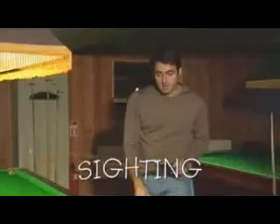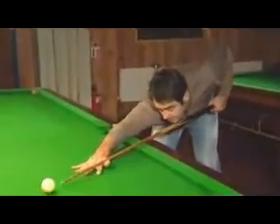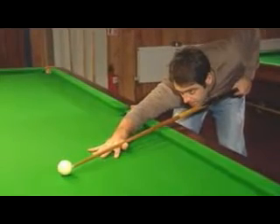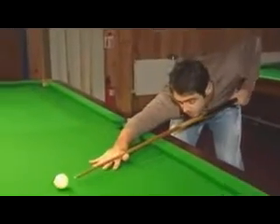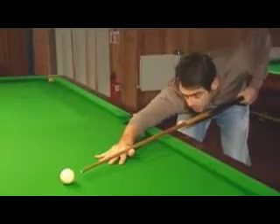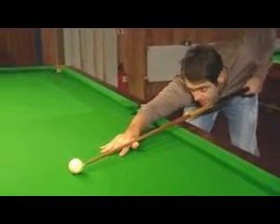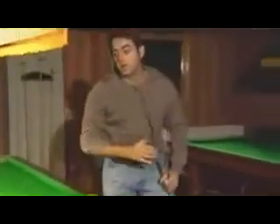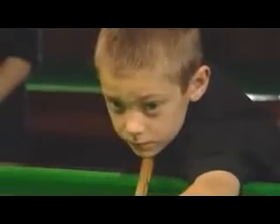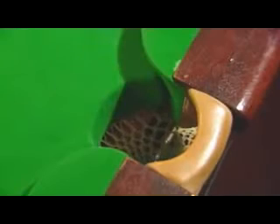We've got the grip, we've got the stance, we've got the bridge, we've got the cue action. Now we're going to come down to the final part of the shot. So we get down, we look at the white, we look at the object ball, we look at the white, we look at the object ball. This is all just a flick of the eyes — there's no movement. The last thing you want to be looking at is the object ball, and then you play the shot. Very good.